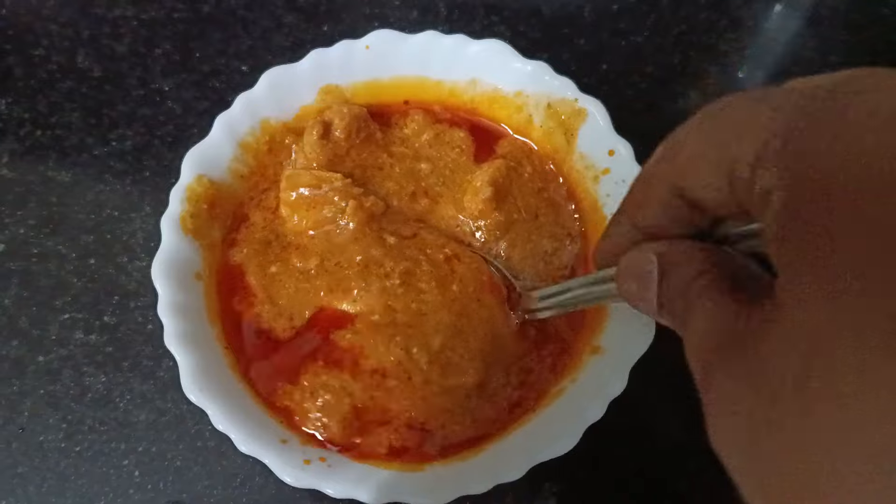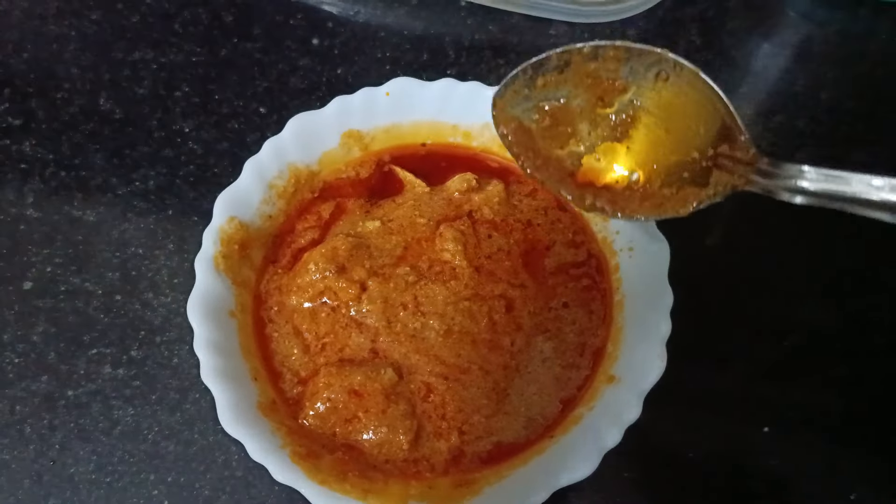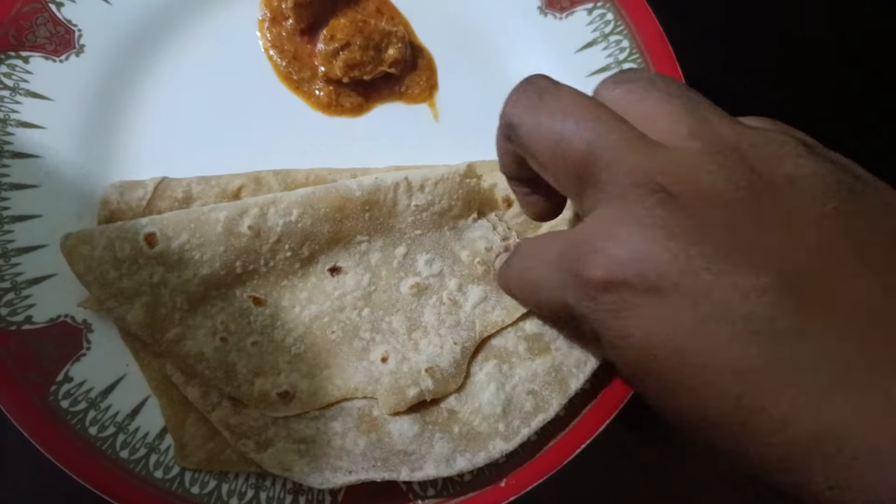Let's take a look at the packaging. We used Japanese retort technology to pack it. There are no preservatives. We don't have to worry about it.